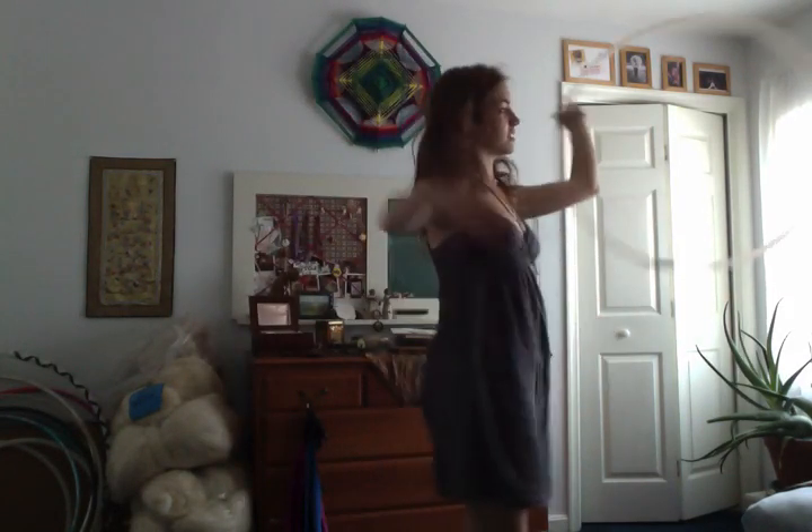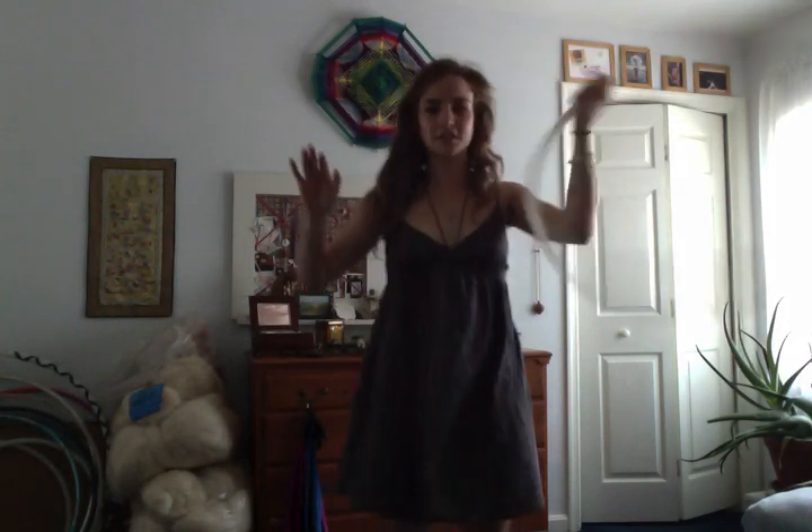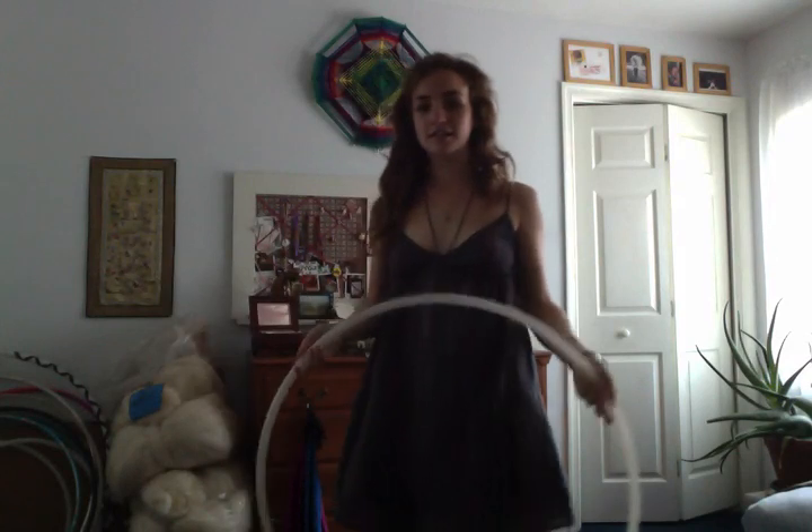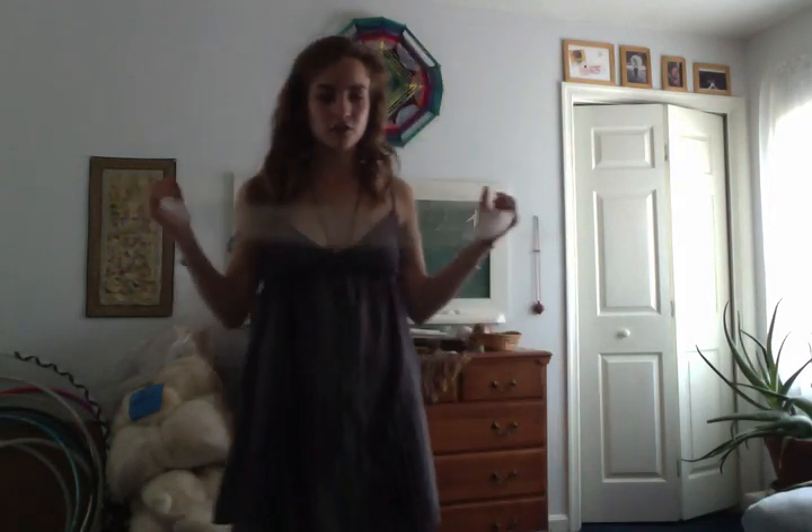If you're just spinning it around and not really paying attention to how the audience is seeing the hoop, you're going to lose people's interest a lot more quickly.